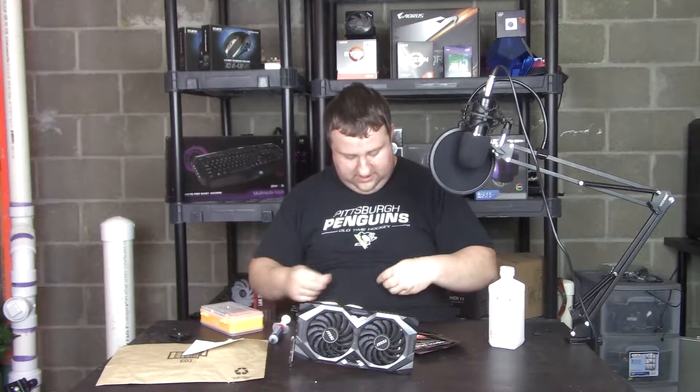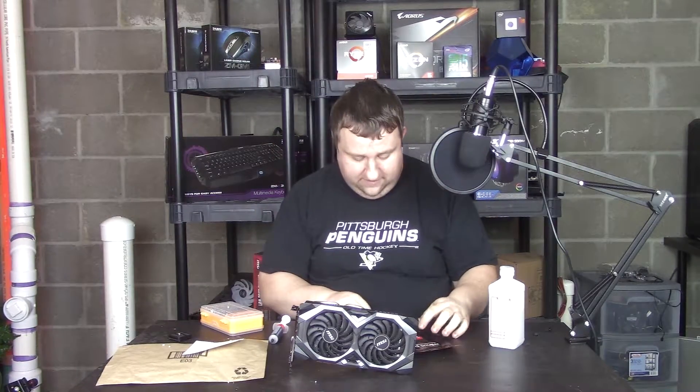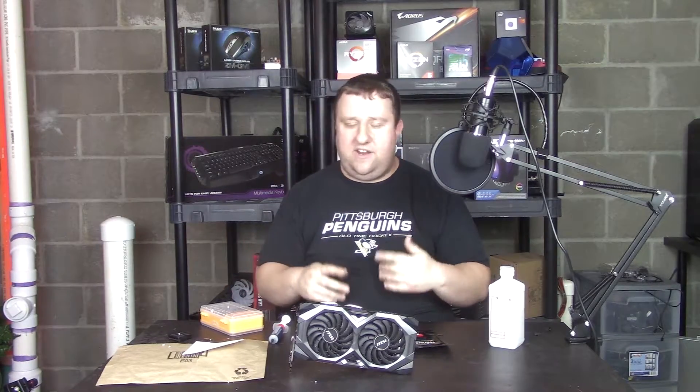I'll actually be using these. A lot of packing in there. I'm going to use these probably for the ASRock one as well. But let's cut some of these — let's replace all of them. I'm going to show you how I'm going to do it and see if this actually helps get the memory temps from barely acceptable down to good.